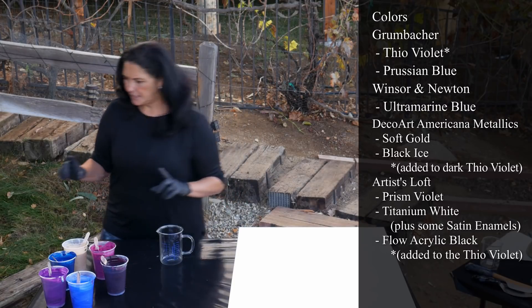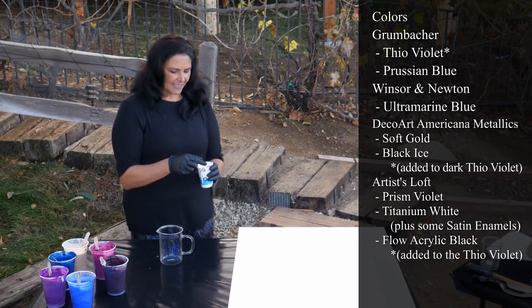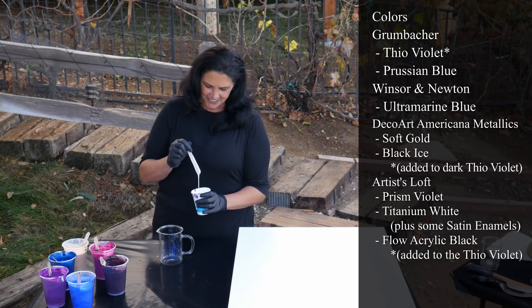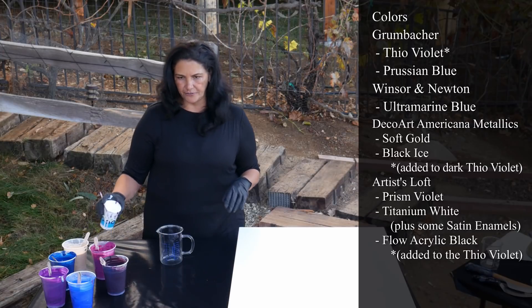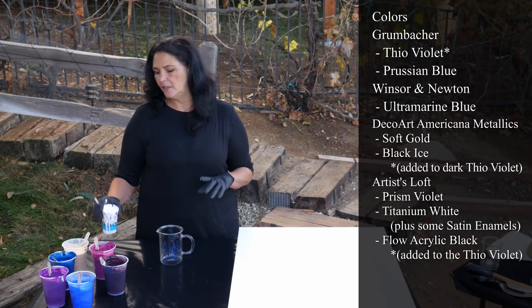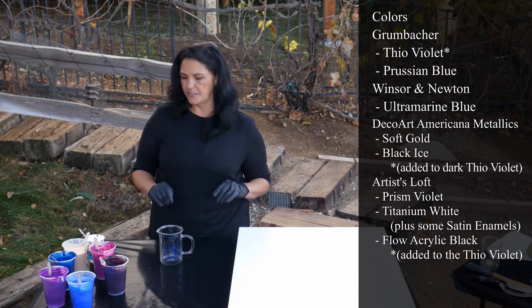Let's layer our cup real fast. And there's that little cup of white — it's been left over for like the last three paintings. The other night I was watching videos and I was just stirring and stirring and it's still perfectly good. I want some white in this, just not a lot. That's Artis Loft Titanium White with a little bit of DecoArt Americana Decor Satin Enamels in there.